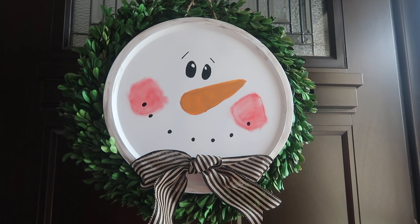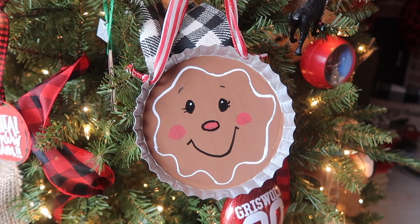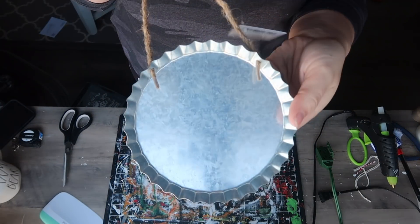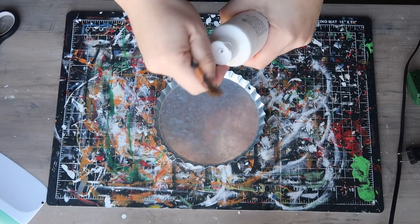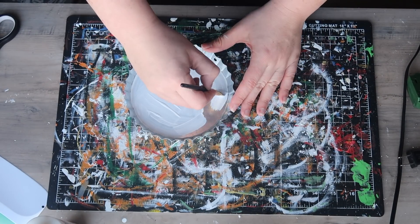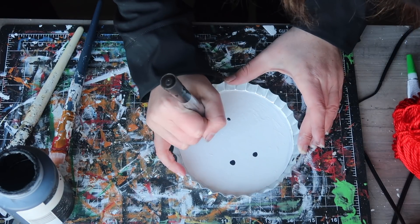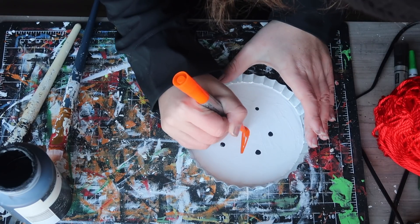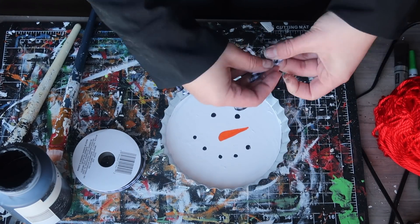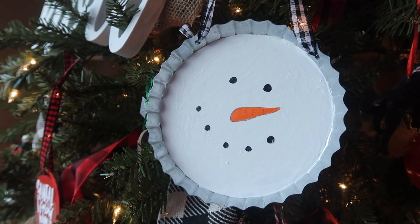If you're looking for something smaller, more like an ornament, Crafter's Square has galvanized bottle caps — and that's actually what prompted me to do the bigger one on the pizza pan. I made two versions: a gingerbread and a snowman. For the snowman, I started with two coats of white acrylic paint, carefully running an angled brush around the inside but not the edges. Then I did a simple face — two dots for the eyes, five dots for the mouth, drew a little nose, colored it in with Arteza paint pens, and tied it up with Dollar Tree buffalo check ribbon.